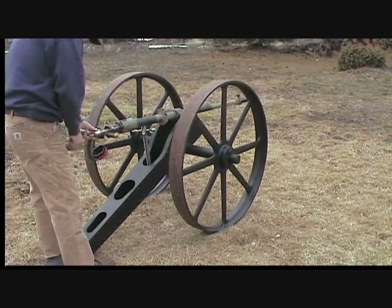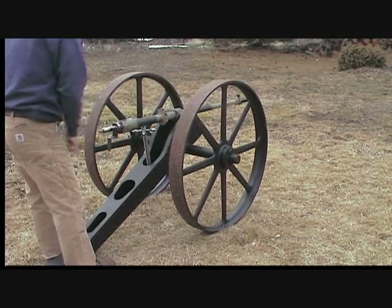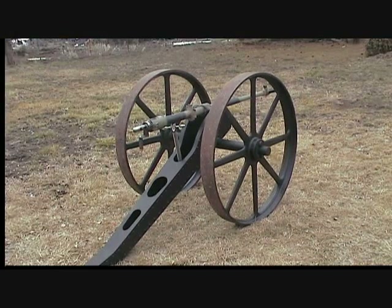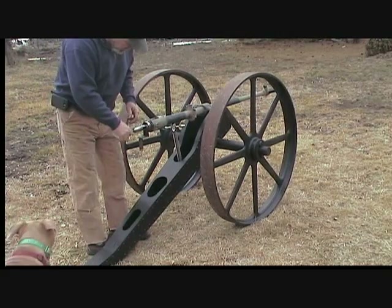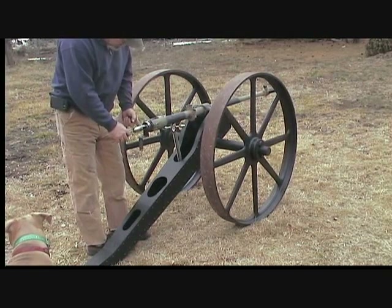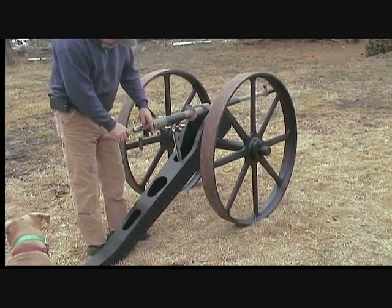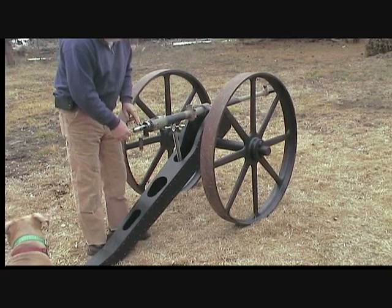It seems to have damaged the spring and the firing mechanism. It's still way functional, but I've decided I need to do some more work to the breech. I think the blowback from the touch hole is too much for the spring right here, and it's damaged the spring a little bit.